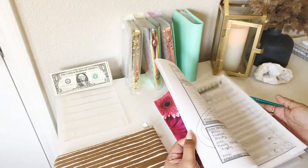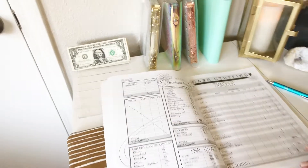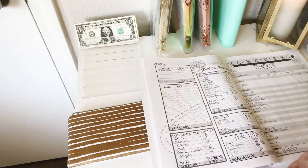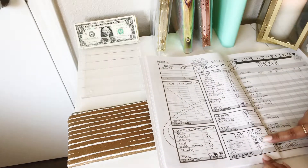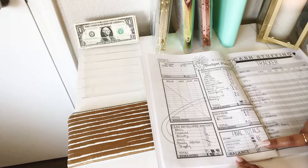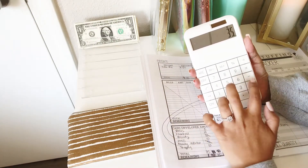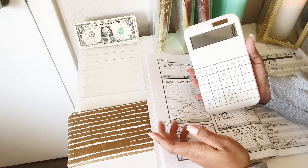Let me go ahead and go over the entire breakdown with you guys real quick. Excuse the mess — I changed everything around. But in today's cash envelopes, we will be putting a total of $35. Sinking funds will get $75, and savings will be $15, for a total of $125. So that brings us to a zero-based budget.